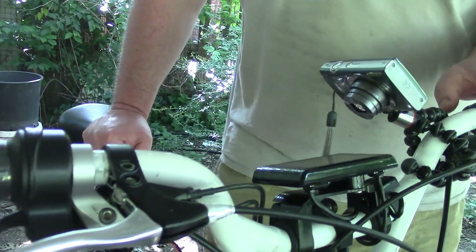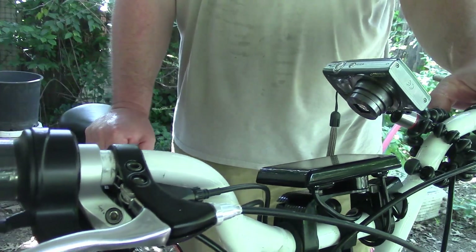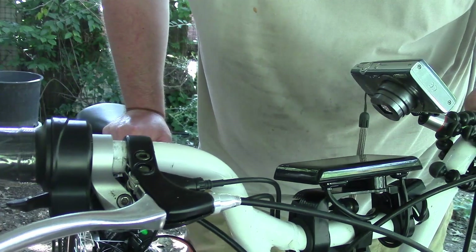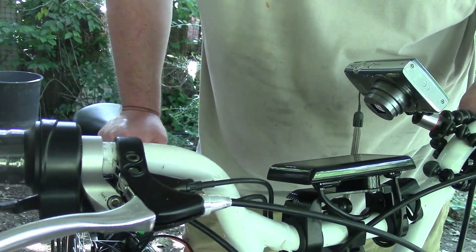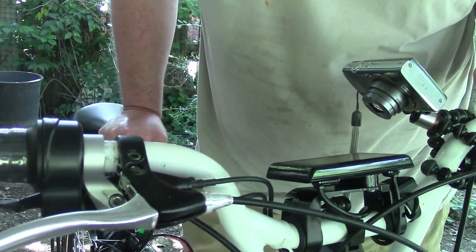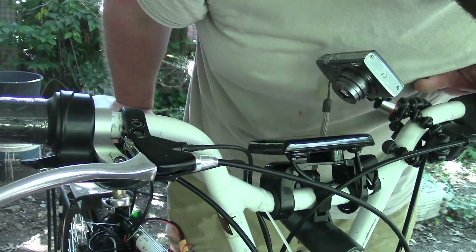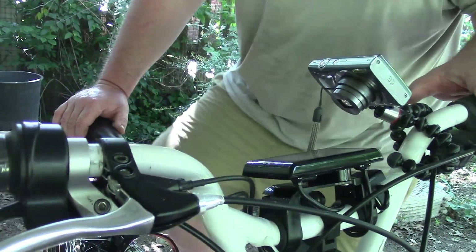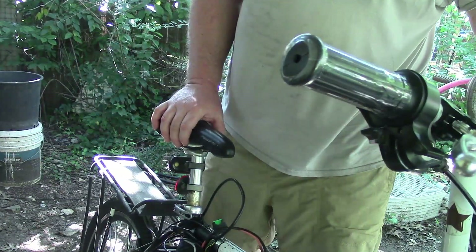It works! I think it went up to 28 miles an hour with me on it — and I'm 315 pounds. 315 pounds! That is cool.